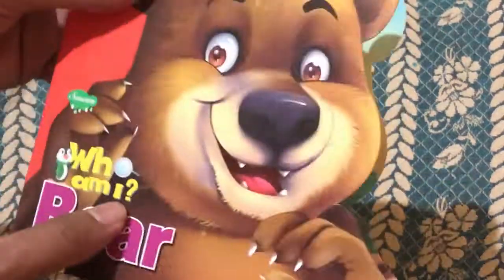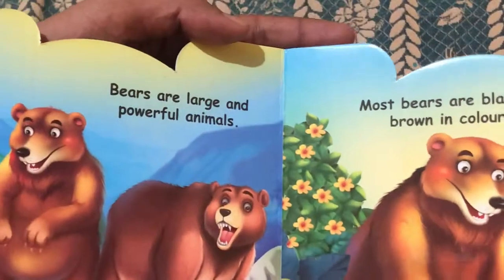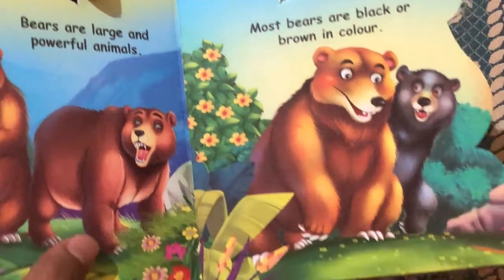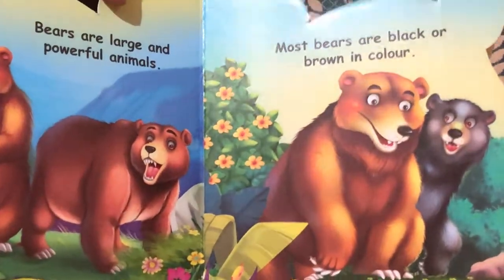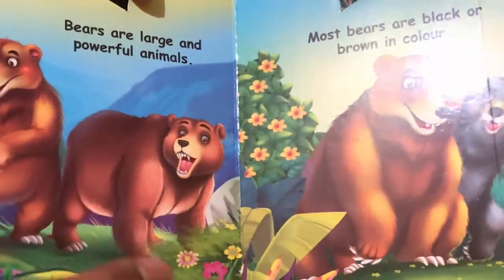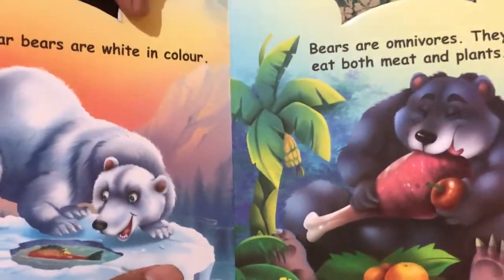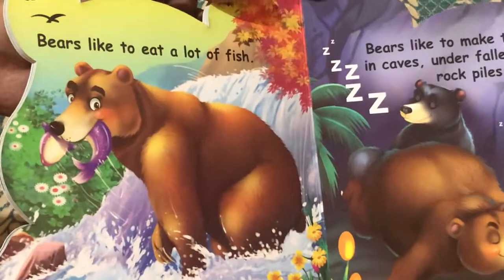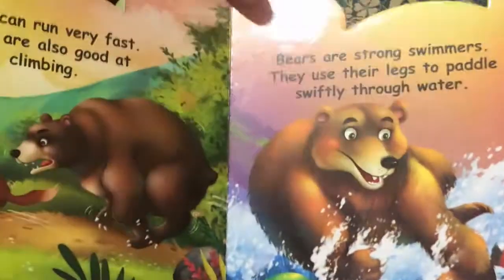It has wonderful bright and colorful pictures which keep kids engaged. The text-to-image ratio is very high — there's a lot of image coverage and very little text. On every page there's one fact about the animal. For the bear book, there are facts about bears along with wonderful, high-contrast pictures of bears.